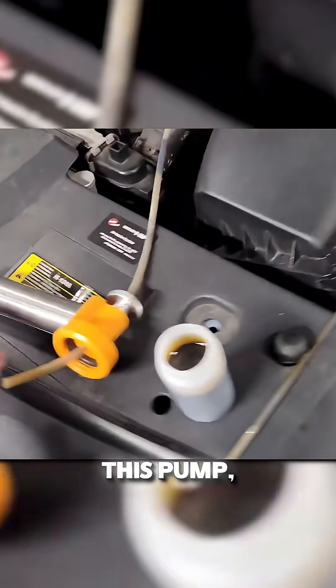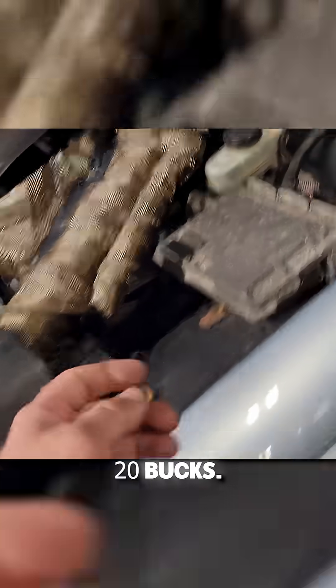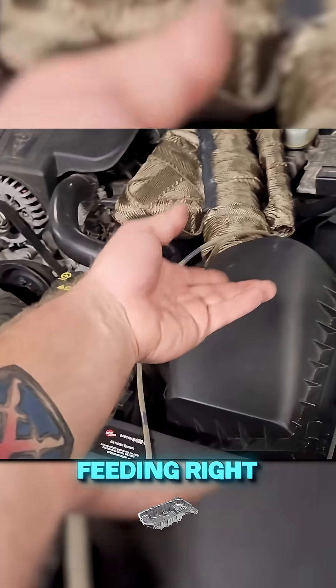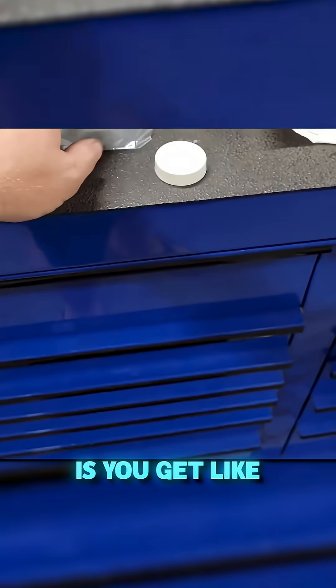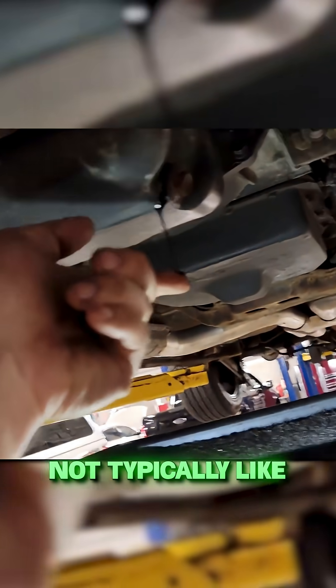Basically this pump — you can pay like maybe 20 bucks — it goes in the dipstick tube down there, and the first time you pull it, the second time you pull it, it almost starts feeding right out of the oil pan itself. What comes in the kit is you get a baggie to seal it up in. It's not typically like the oil that I see come out of here — it's actually pretty clean still.